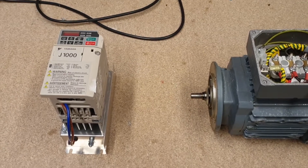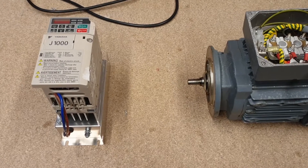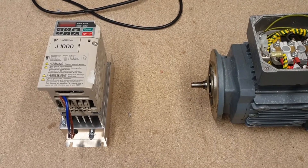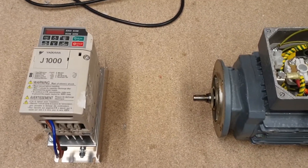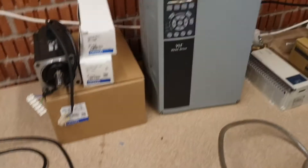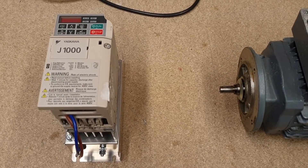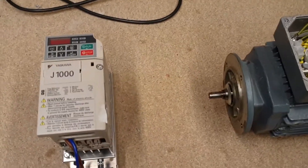A lot of people are getting it wrong and misunderstanding the difference between things like static converters, rotary converters, and single-phase drives. They think they can just plug in and off it goes, and unfortunately that is not the case. So I decided to make a video to explain these drives and what to look out for.